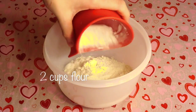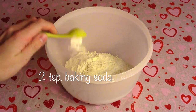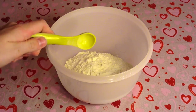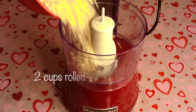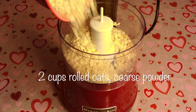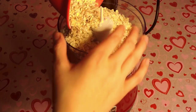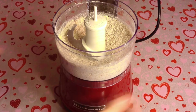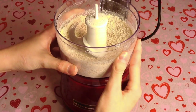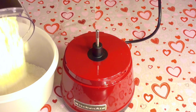In a separate bowl, I'm going to whisk together two cups of all-purpose flour, two teaspoons of baking soda, and one teaspoon of salt. In a food processor or blender, I'm going to add in two cups of rolled oats and puree these until they are a coarse powder. I ended up doing one cup at a time because two cups was a little too much for my food processor. This is what it looks like once done pureeing, and now I'm just going to add them into our flour mixture.